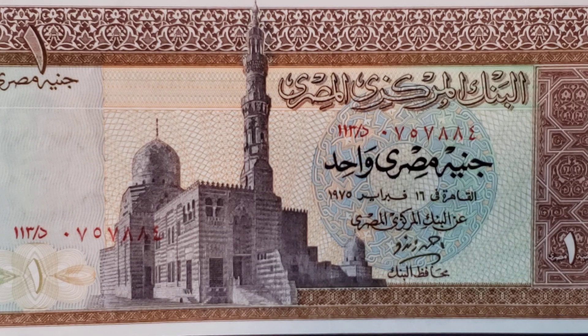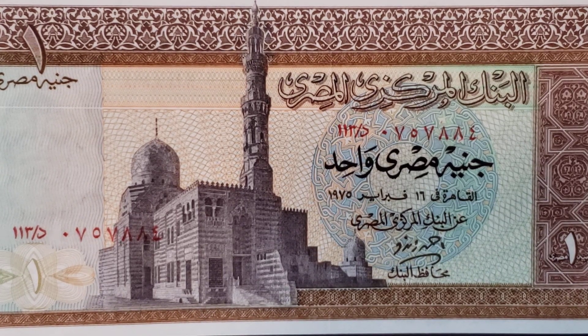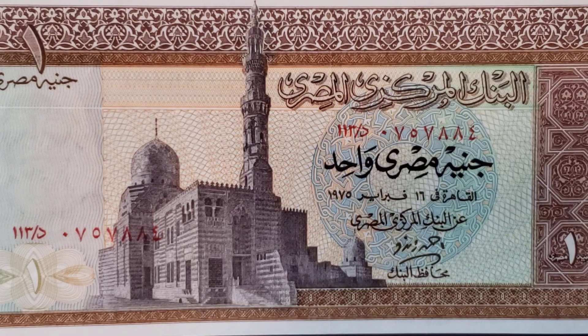The Standard Catalog of World Paper Money calls this a PIC 44 and the Banknote Book calls this B310. I also used Wikipedia as a source for some of the more esoteric information, but I'm also using my own experience having visited Egypt within the last 10 years. This particular note is a PIC 44B because it is signed by Ahmed Zendo. Looking at the face of the note, you can see the Arabic text that identifies the nation, the bank, the denomination, and the date.